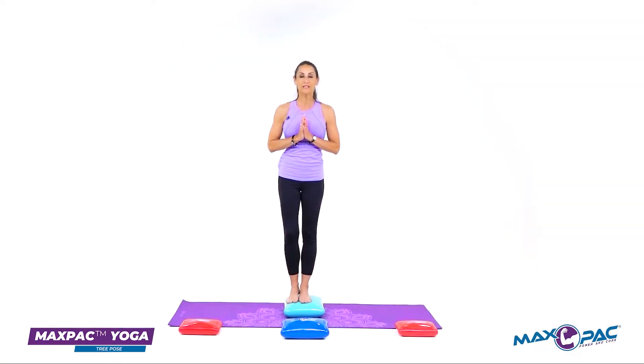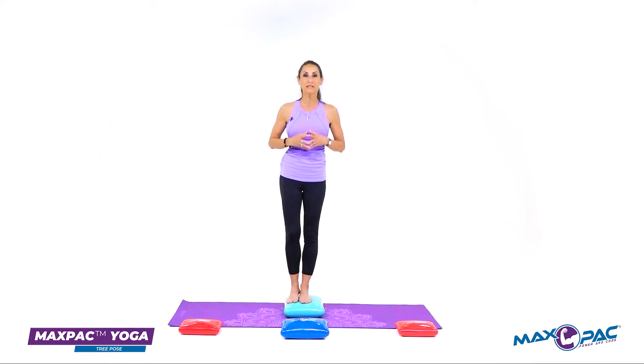Another popular yoga pose is called the tree pose, and I love doing it on the max pack because it provides an extra challenge in leg strength, core strength, and balance.